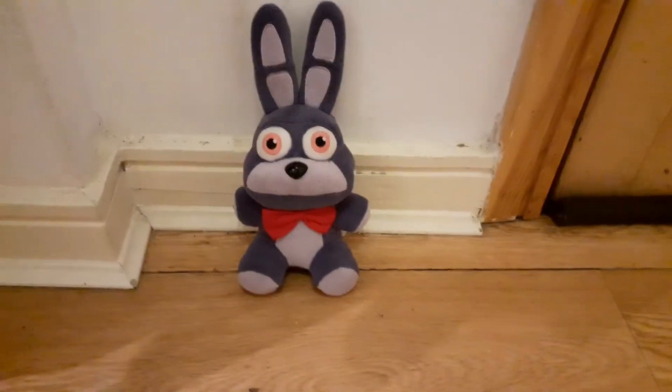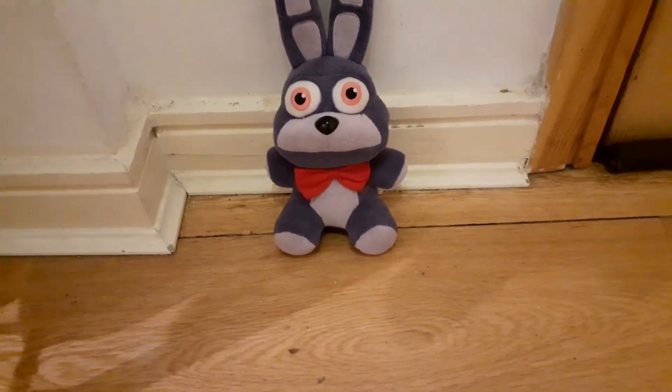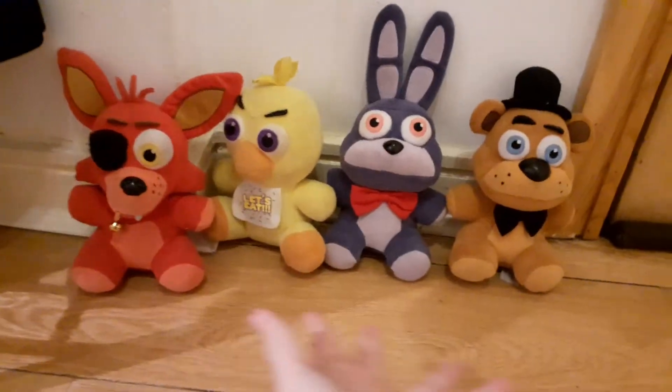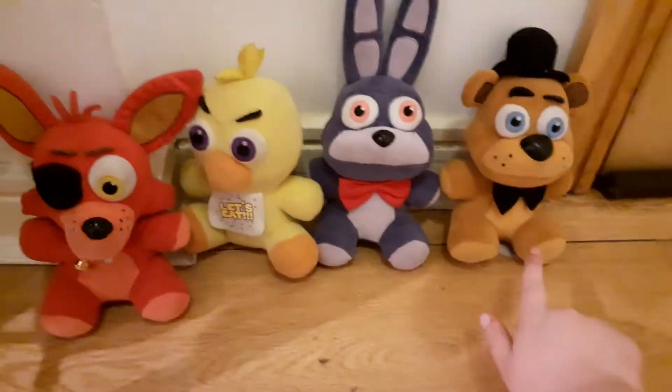Wait, I have pretty much the whole FNAF 1 gang — Funko. Let me find them. Look, I found them! Now I got the whole Funko FNAF plush gang. Well, I only got the FNAF 1 gang.